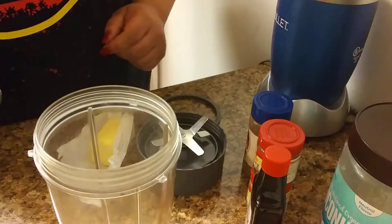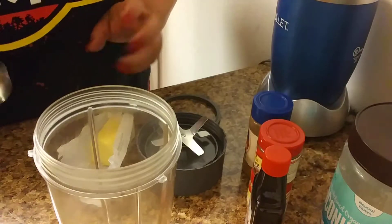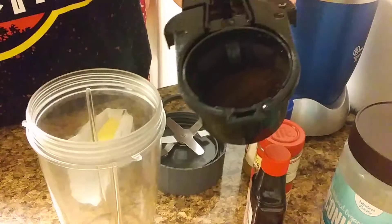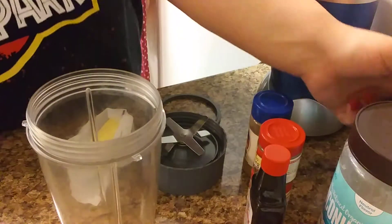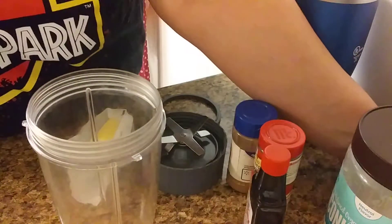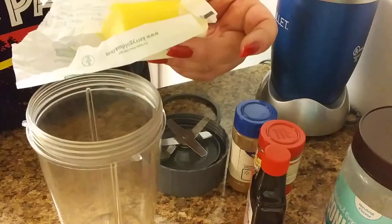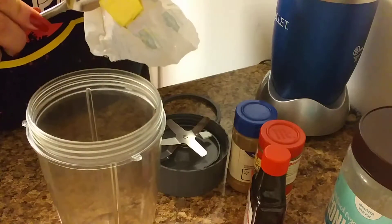Alright, so here we're gonna do BPC — bulletproof coffee. This is how I start off my coffee. This is one tablespoon, makes one cup of coffee. I have the machine here, just put your mug underneath, so let's start that off. Now that's starting — I take butter, Kerrygold pure Irish butter, just take a little slice and put it in there.